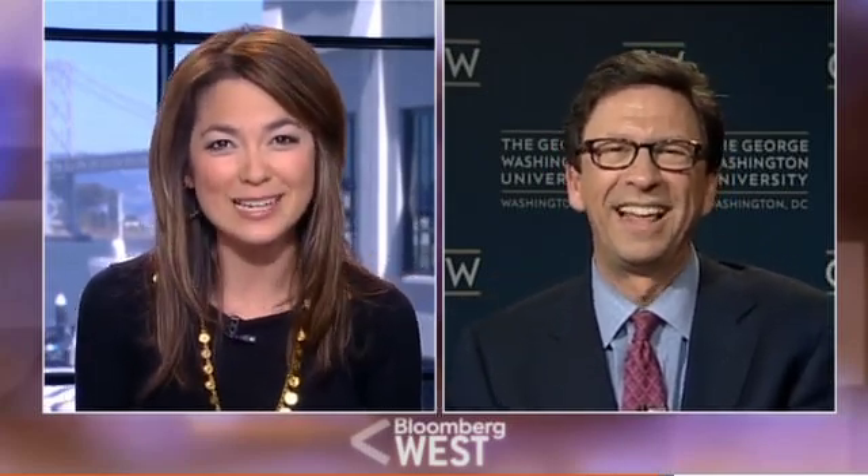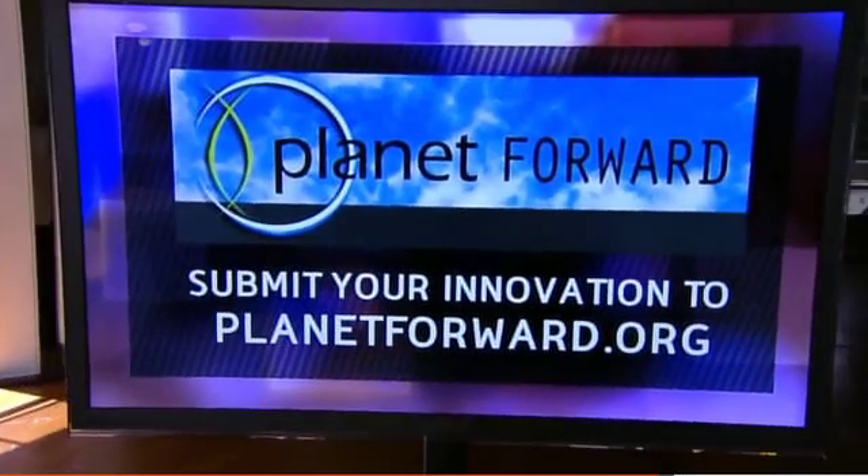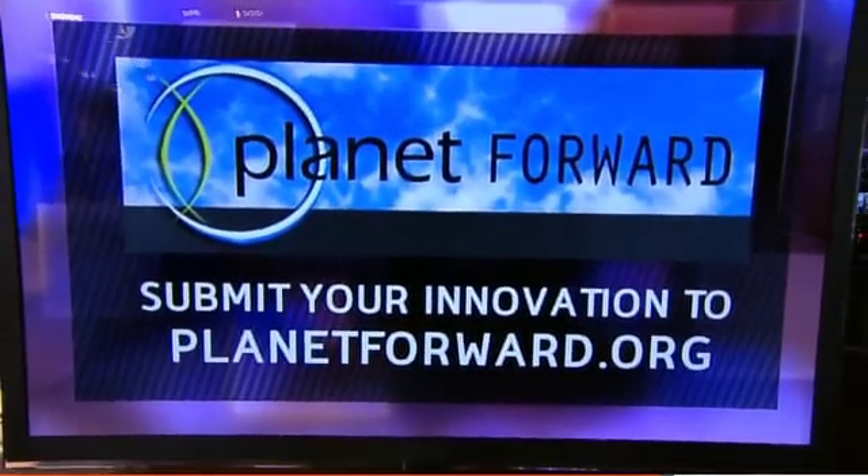But it has to be convenient too — convenience is important for people who have no time. It should work. Planet Forward's Frank Sesno, thank you for joining us. If you have an idea to submit, visit planetforward.org. For more environmental and sustainability news, check out bloomberg.com/sustainability.